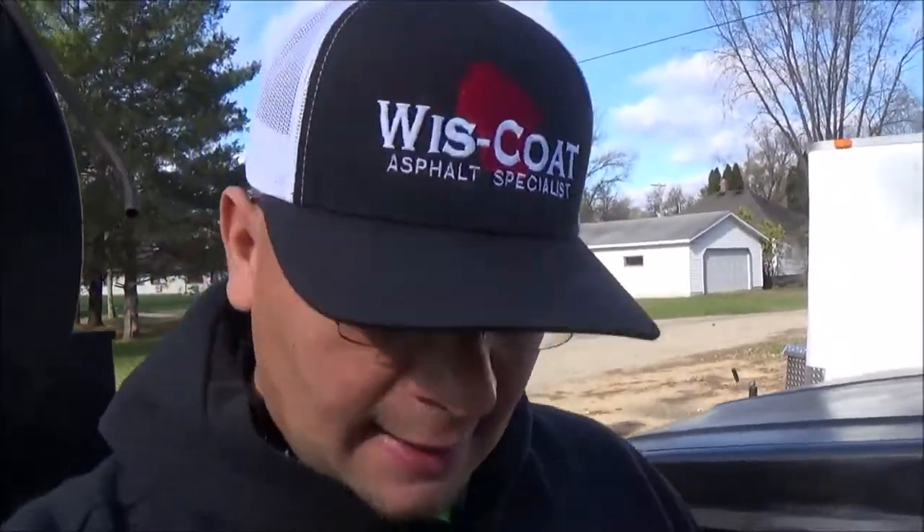Hey everybody, it's Marvin from Wiscote. I'm standing behind our seal coating unit, the Duramax one, and I've been getting a lot of questions lately about how we winterize our stuff.